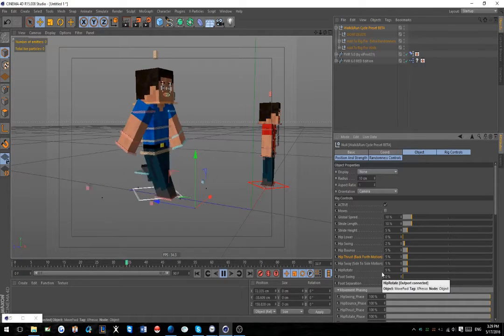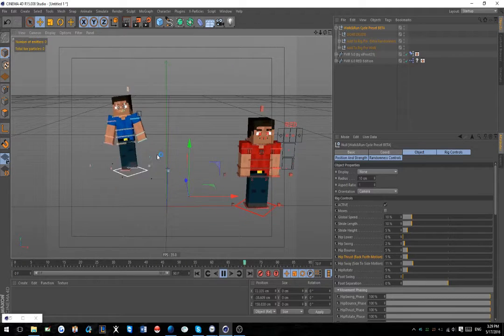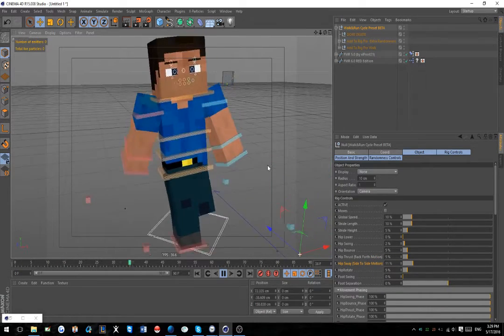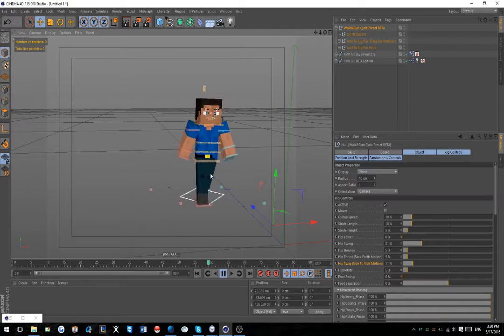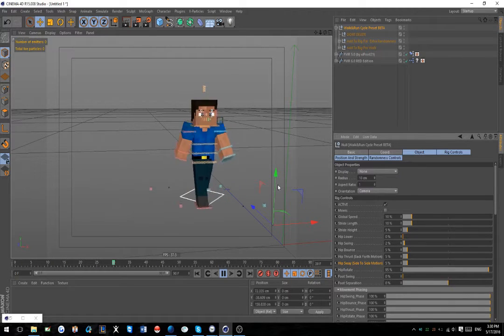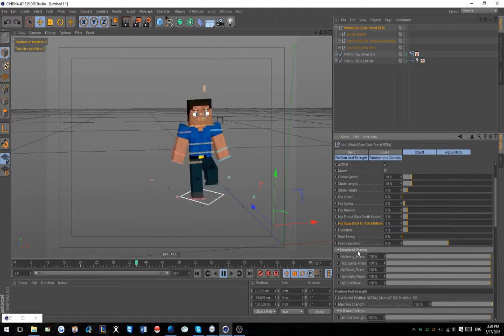Hip Side-to-Side is basically the same as Hip Swing but a little different - it's more of a tilt rather than a sway or swing. They're on different axes: one affects the hip level, the other controls the entire thing. Hip Rotate is exactly as it says - you get a rotating motion. A lot of these parameters are pretty much like if you've ever used C Motion - you get the tilt, the swing, stuff like that, but a little bit easier to use.